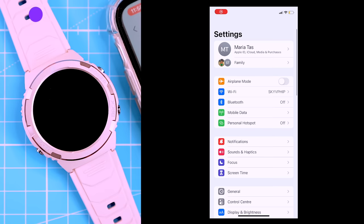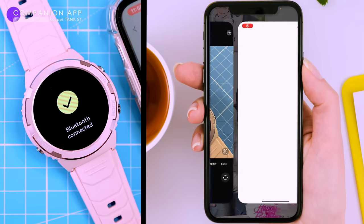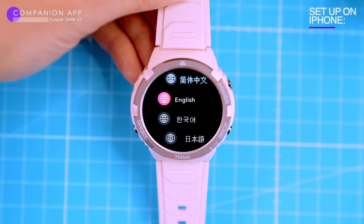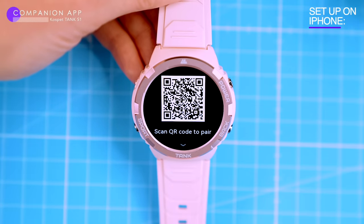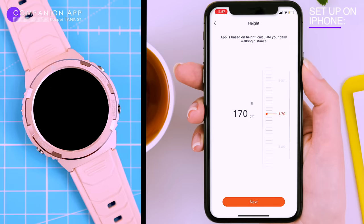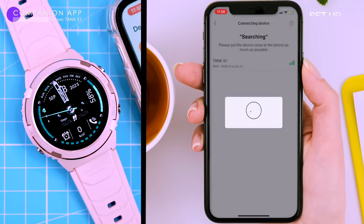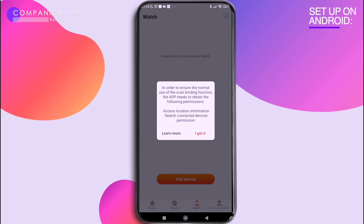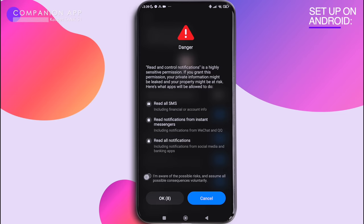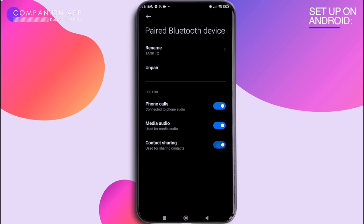To pair the S1 with your phone, turn on Bluetooth and download the Cosped Fit app, which is free and available for both iOS and Android. On iPhone it's easy — just scan the QR code on the watch screen or from the manual, make sure Bluetooth is on, open the app, create an account if you don't have one, find your S1 in the device list and pair it. On Android it's a bit more complicated — you'll need to grant the Cosped app permissions to access certain features, but it's necessary to get the most out of your watch.